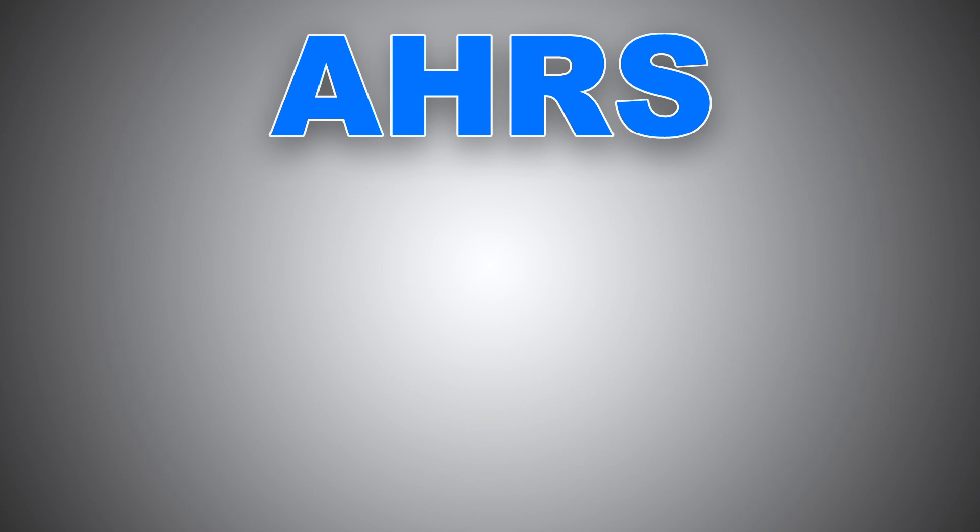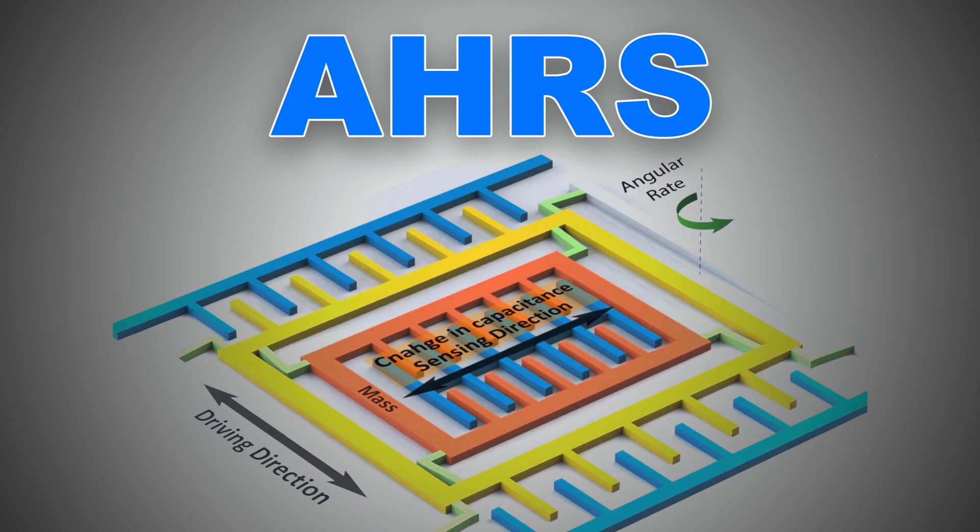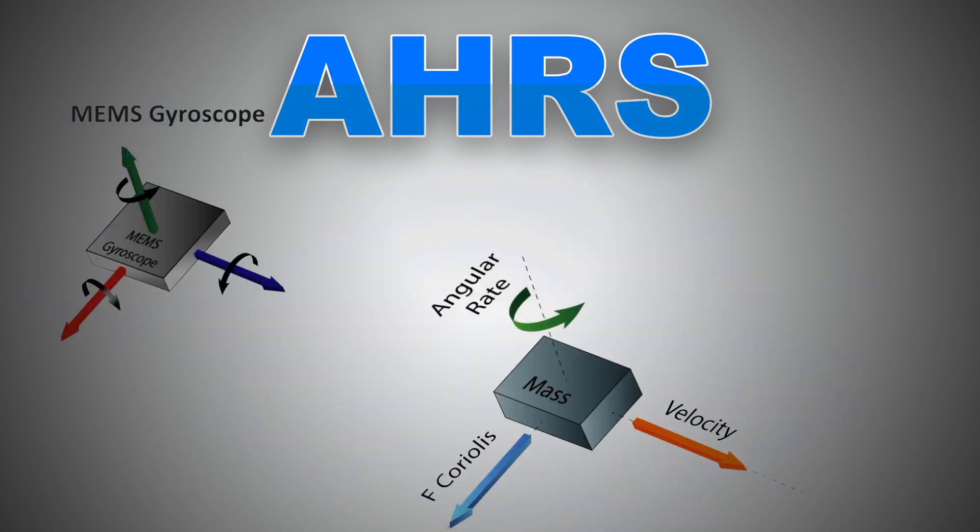MEMS gyros — they look like this, and there are three of them. The gyroscope senses rate of angular movement due to a Coriolis effect. It also works based on the principle of changing capacitance. In fact, most if not all MEMS use the same principle.